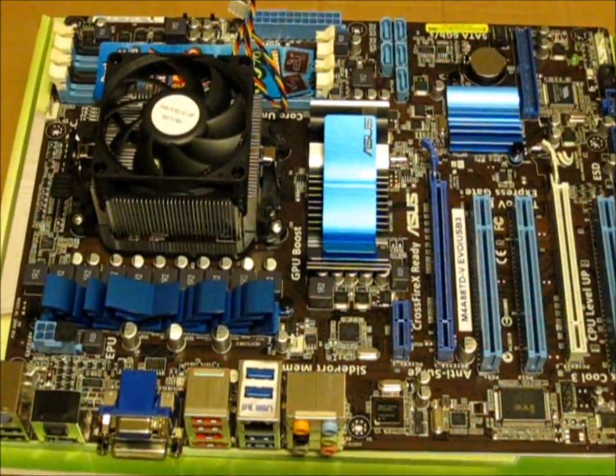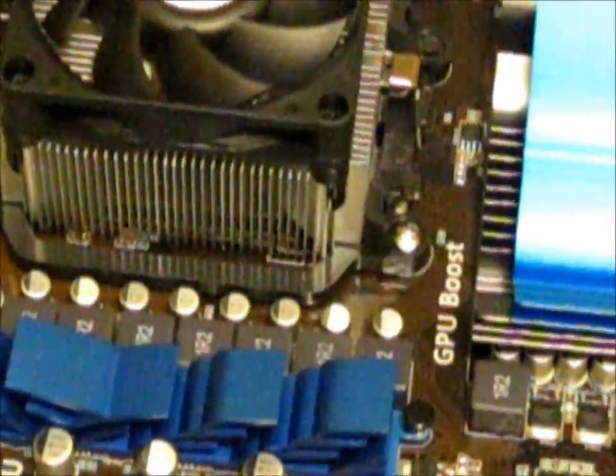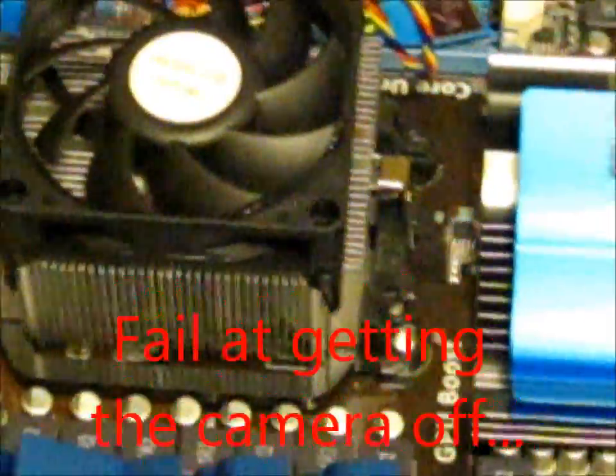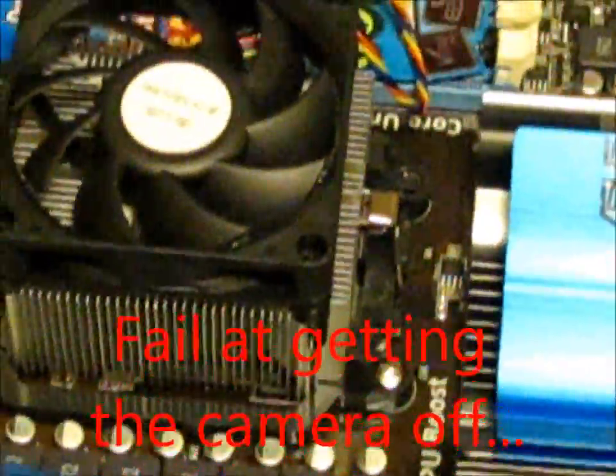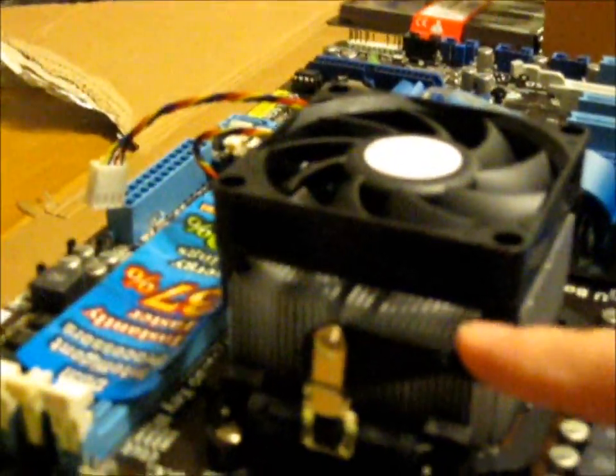We've got the heatsink and fan now connected to the motherboard. I'm going to take the camera from the tripod to give you a better angle. As you can see, we have this side connected, and here is the lever — all I did was bring that lever over with quite a lot of pressure and pushed it down so the heatsink is secure. The other side is just hooked over there.